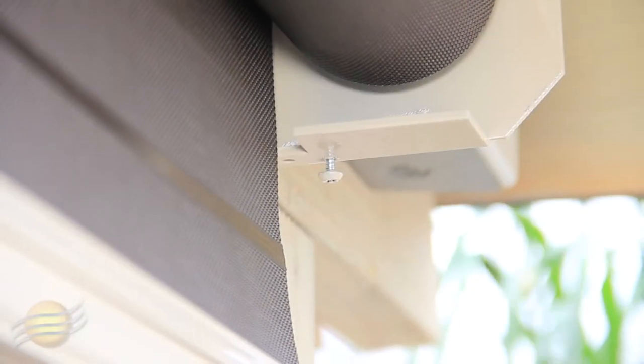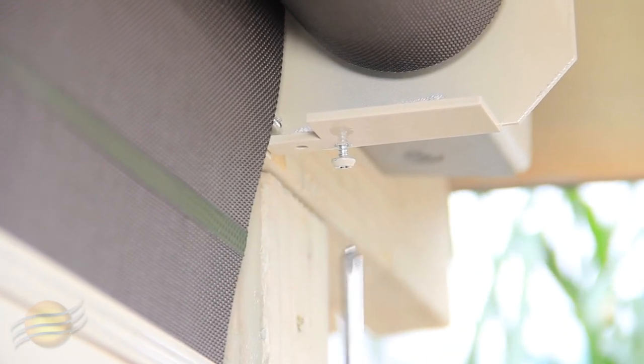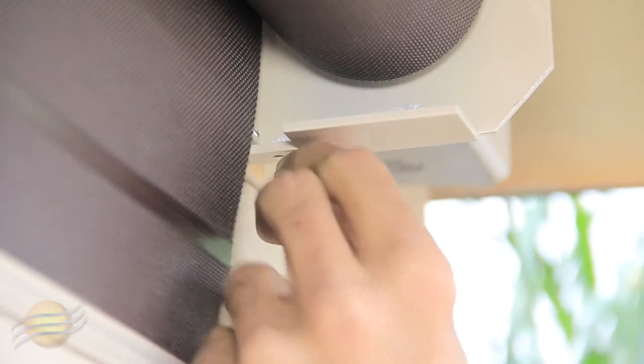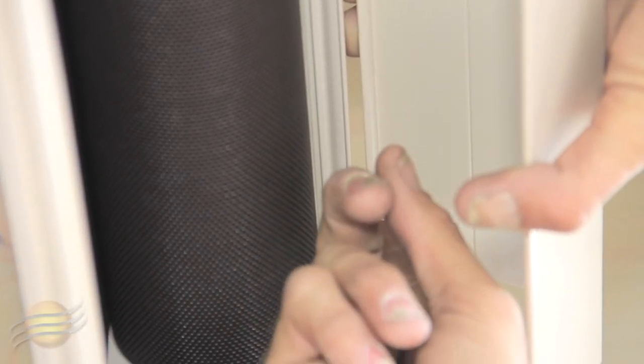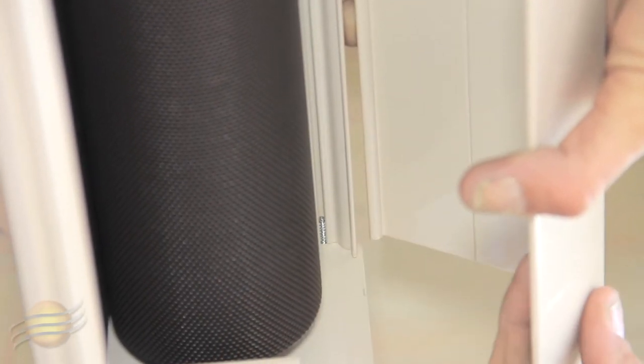Now that your shade is installed, the next step is to remove your hood screw with a Phillips tip screwdriver. Repeat the same process on your opposite side. To install your hood, make sure that the tongue part of your hood goes into the groove part of your housing.